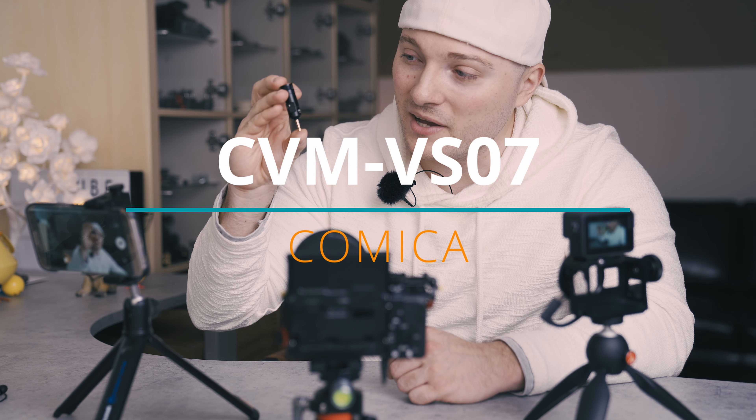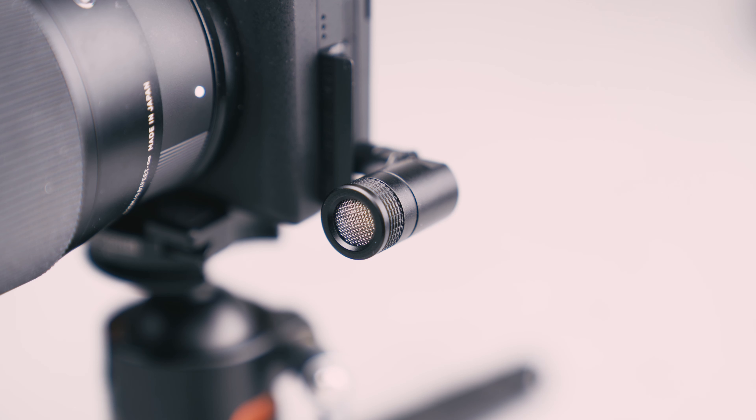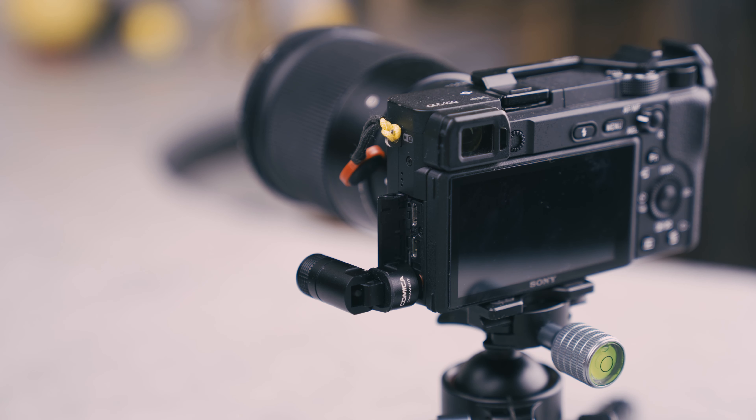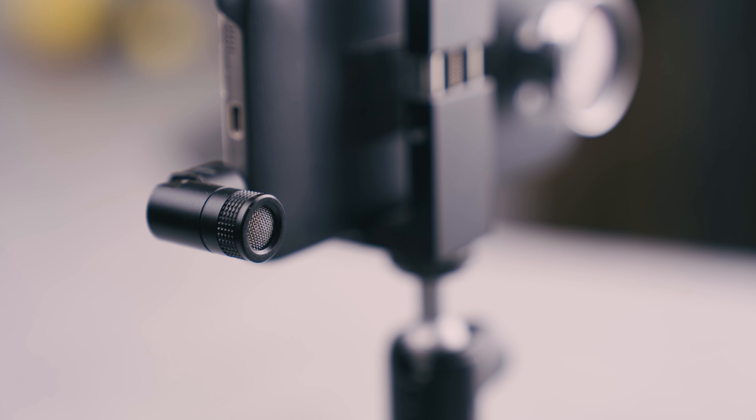Here's a tiny video about this tiny microphone, the Comica CVM VS-07. They sent it to me for free so I would make this review. The cool thing about it is it's plug-and-play for both 4-pole and 3-pole inputs, which means you can use it with a GoPro, a camera, a smartphone, a tablet, a stabilizer — whatever. As long as it's got a 3.5mm input, this thing will be plug-and-play.